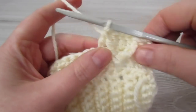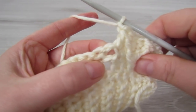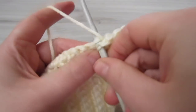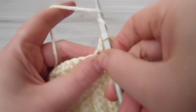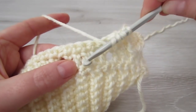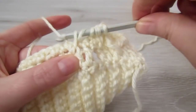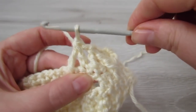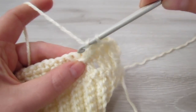We are going to repeat that again. Chain 1, skip over this chain 1 space, into the next single crochet: yarn over, insert your hook, pull your yarn through, yarn over, pull through 2, yarn over twice. Find the middle double crochet, insert your hook around that double crochet, pull your yarn through, yarn over, pull through 2, yarn over, pull through 2, and yarn over and pull through 3. Then place 1 double crochet into each of the next 3 single crochets.